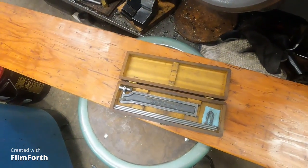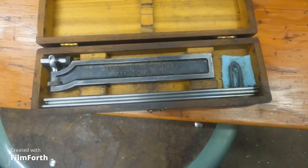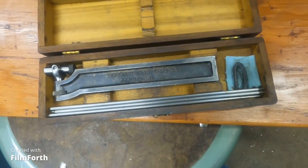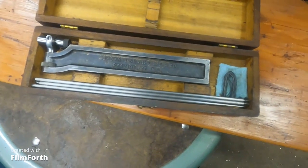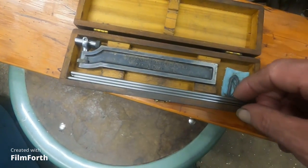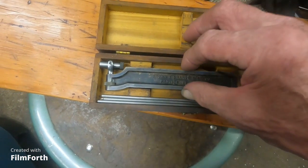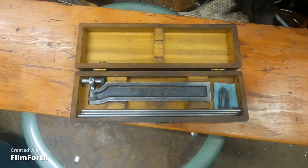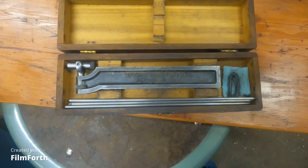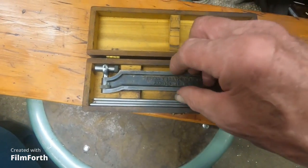Now a lot of you know what this is. It's an indicator tool — it's a Brown and Sharpe — and it's for use in the lathe for finding centers. You can true things up with it. I'm going to do a video demonstrating that. This is what was used before dial indicators, and it's just really quite a neat deal.